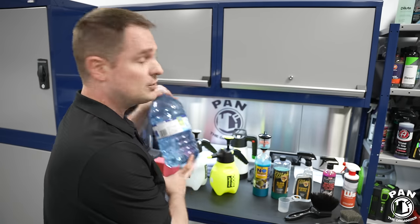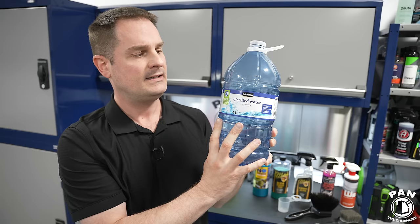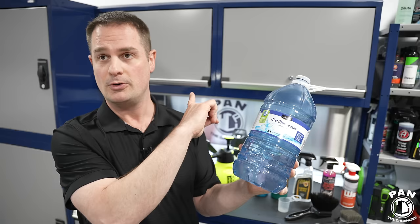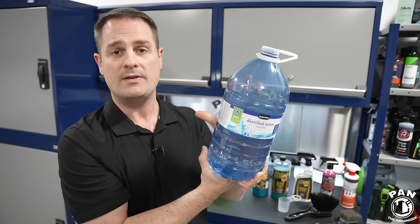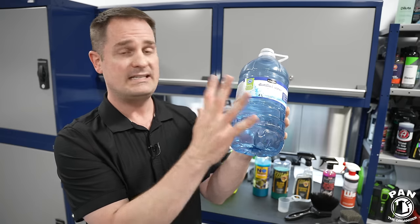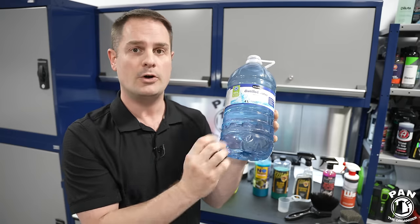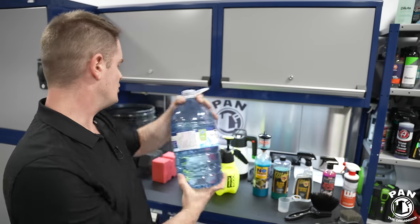For water, you can use tap water, or if you want to avoid mineral deposits and water spots, go to a pharmacy and pick up some distilled water. A four-liter container — about a gallon — costs little to nothing. You'll traditionally need about three gallons for your rinseless wash. You can also use demineralized, deionized, or reverse osmosis water — basically the cleanest water you have access to. This is especially useful if you're working outside and don't want any mineral spots when you're done.